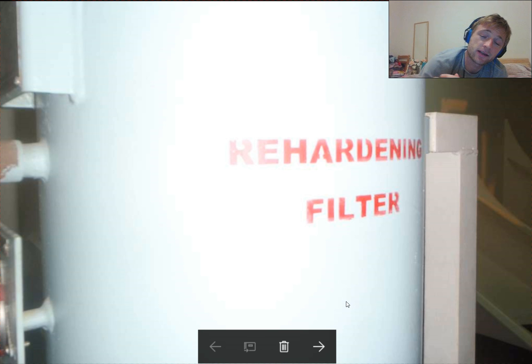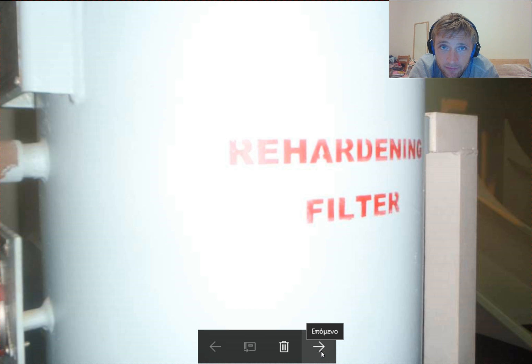Hello everyone, this is Adventure Story and welcome to all friends. I have a special video for you — this is the mineralizer, the hardening filter for the water.